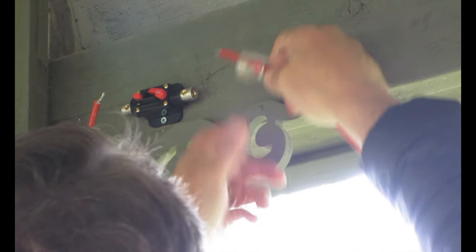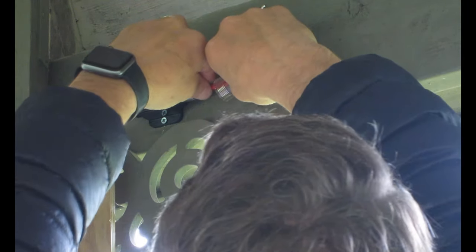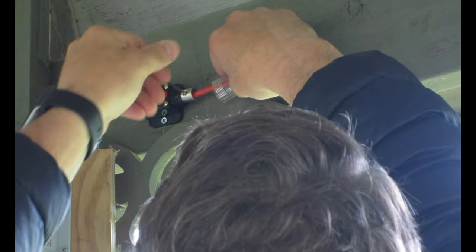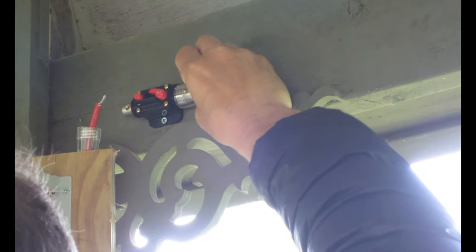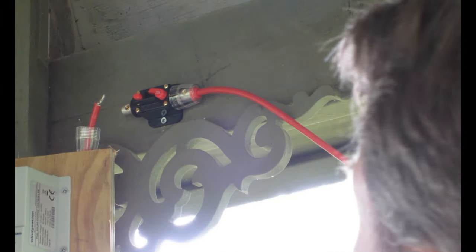Just going to screw that down nice and tight. This comes with an Allen wrench, which the other one did not. Back these nuts out on the nut, take the 10 gauge wire, go ahead and just round it out, put it right in there, clamp it down — screw down nice and tight. Then take the nut and just screw that on there. It's on nice and tight. You can do that on both sides.